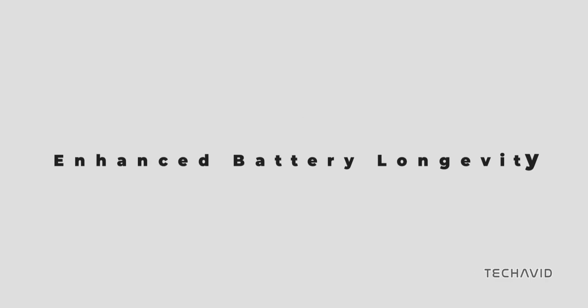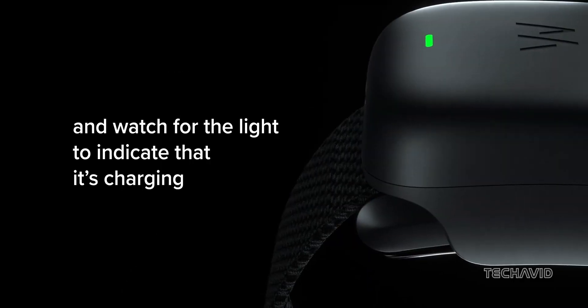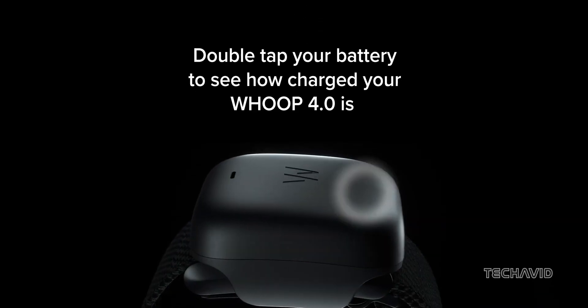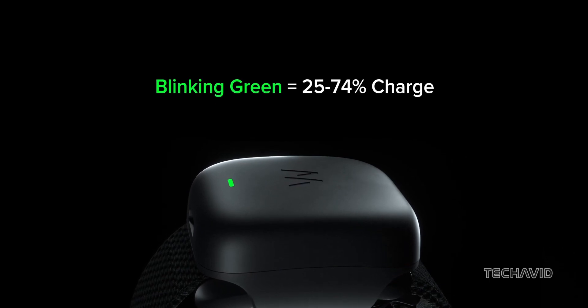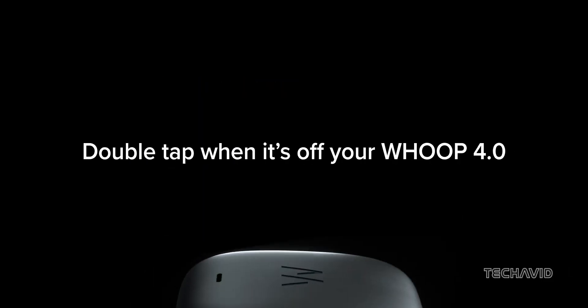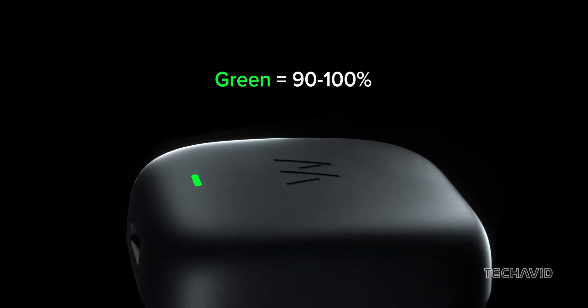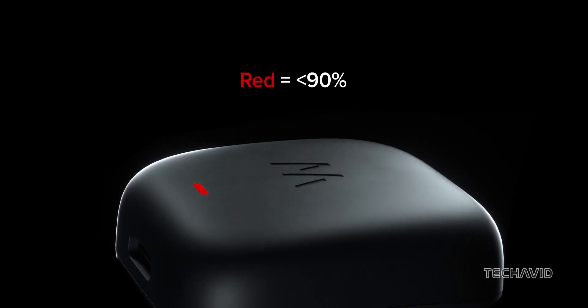Extended battery life. The Whoop 4 promises a 5-day battery life, but in practice it's more like 3 days. Charging the device isn't straightforward either — you have to charge a separate battery pack and then attach it to the tracker. This setup can be quite cumbersome and annoying, especially when you find yourself charging more often than anticipated. We're hoping the next version improves on this with a more streamlined charging solution and a genuinely longer battery life.